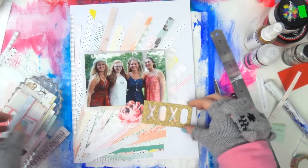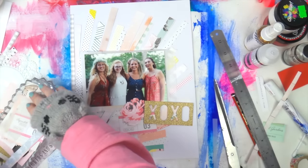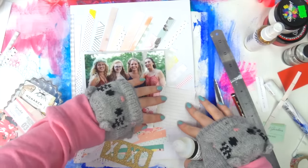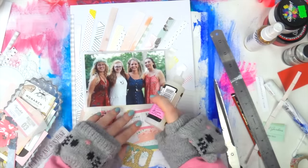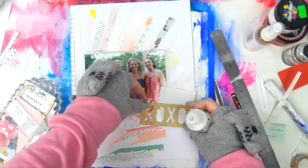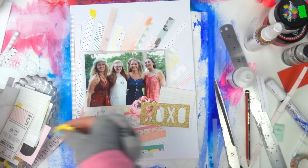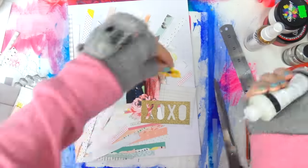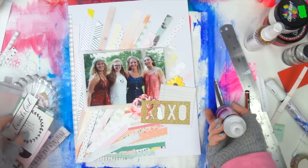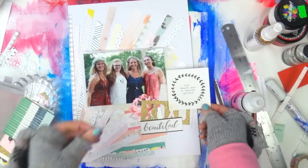I'm going through my Bloom Maggie Holmes ephemera, which is getting down to the dregs of the container. Every time I use a piece my heart sinks a little because that's one less piece I have. If there are any Cray Paper fans watching — yes, that's what I call you in my head — you've set a high standard with this Bloom collection. Let me know in the comments below if you liked the Bloom collection as much as I did.